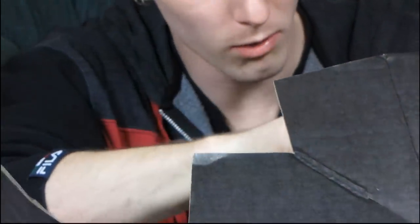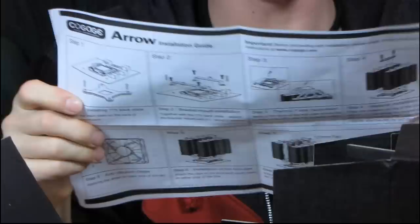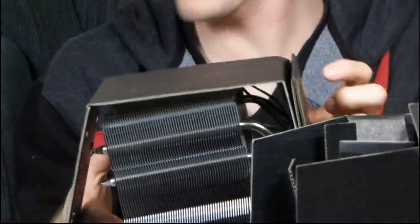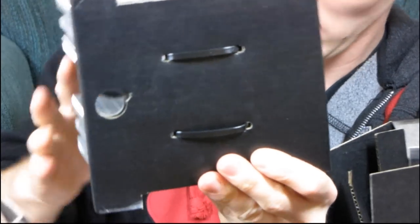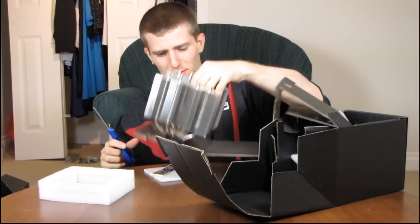There's also one more set of installation instructions for socket 775, which will outline the difference in installation between 1156 and 775. Unfortunately I'm encountering zip ties and have no knife — I may just have to cut this clip off in the middle. One of these days I'll learn to keep a knife and scissors handy for my unboxings.